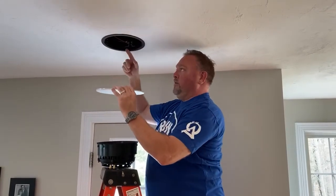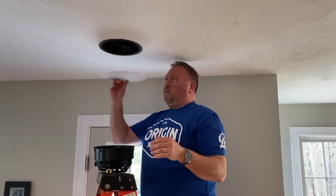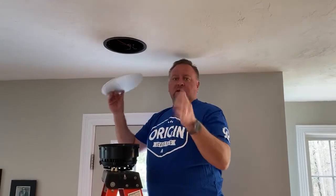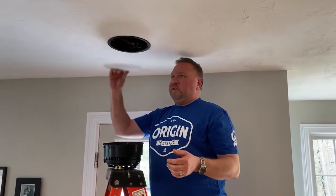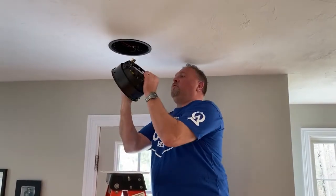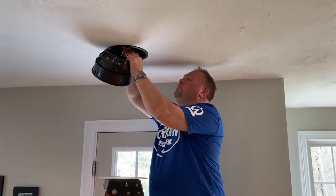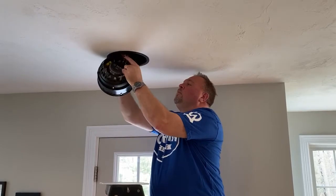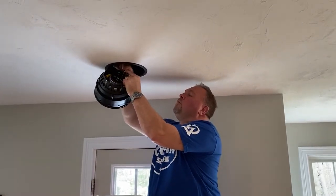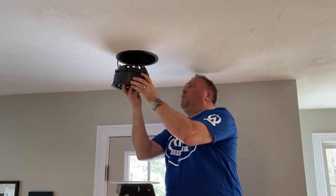There's your grill. We actually sell this separately — the grill in this kit. So if you don't want to install the speakers right away, if you want to do a pre-wire and a trim, figure out speakers later on, you can put this in — very simple to work with. What you do now is make your wire connections, take the speaker, push it up.